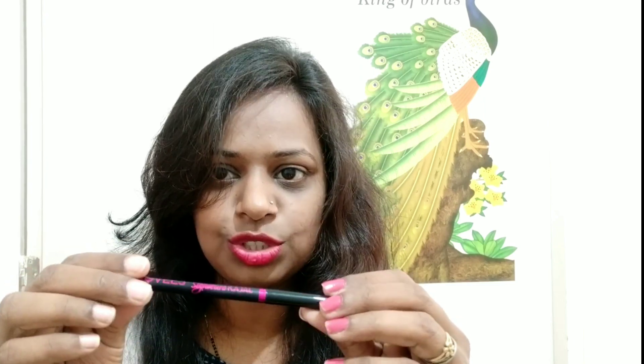I am going to open it now — it is a pink color packaging, you can see the pink color. I will show you the tip of the kajal. I have not damaged it at all, it is not damaged. It is a good product. You can see the tip — it is just sealed, let me open it.